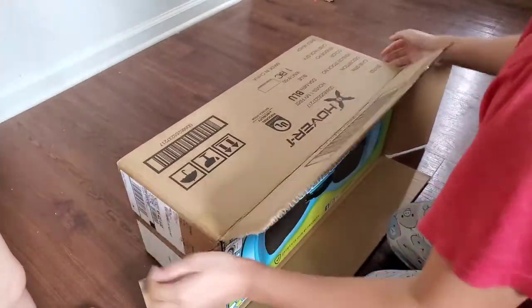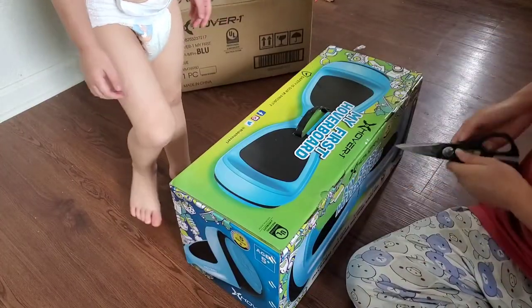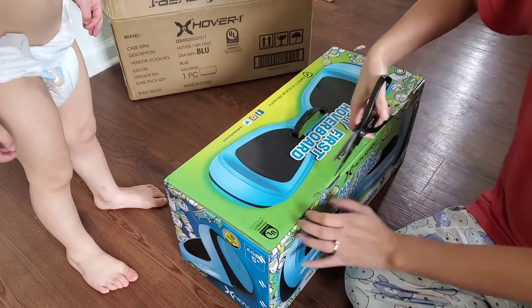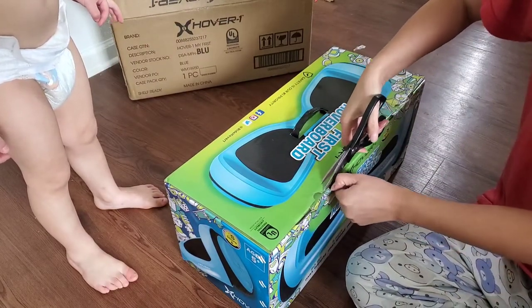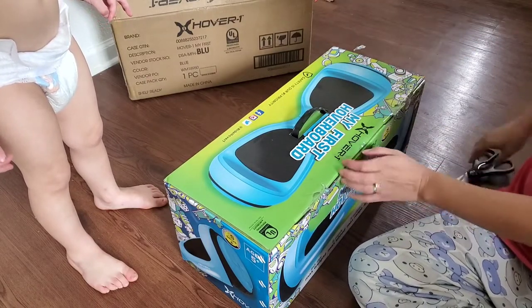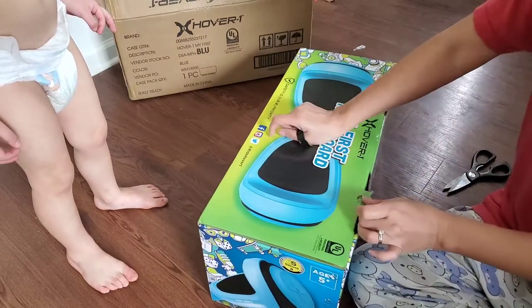This right here is called My First Hoverboard and is from X Hover — I think that's the name. Anyway, this is what it looks like if you went to your local Walmart store and bought the product. It would be in this box right here, not in the cardboard box that was sent to me from Walmart.